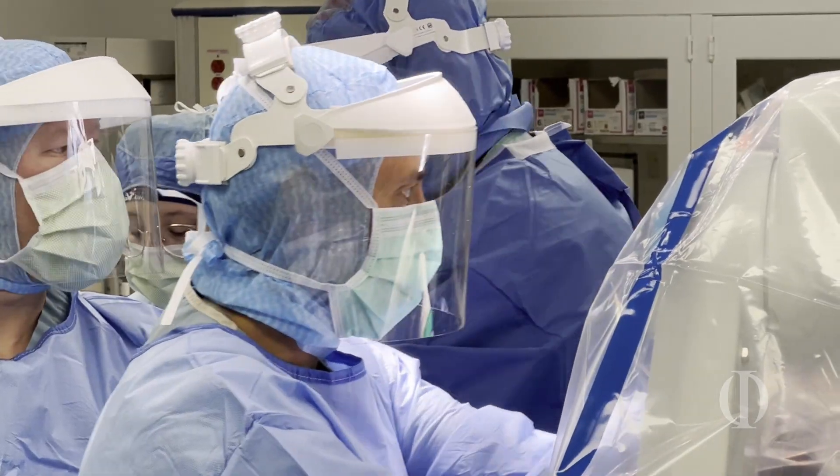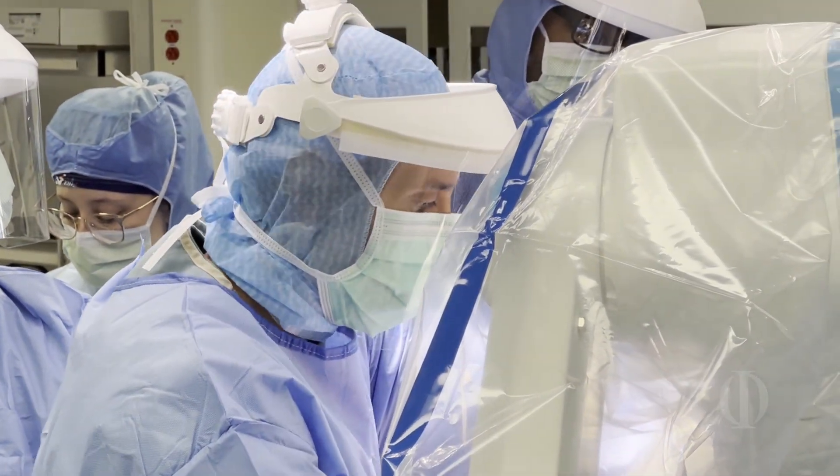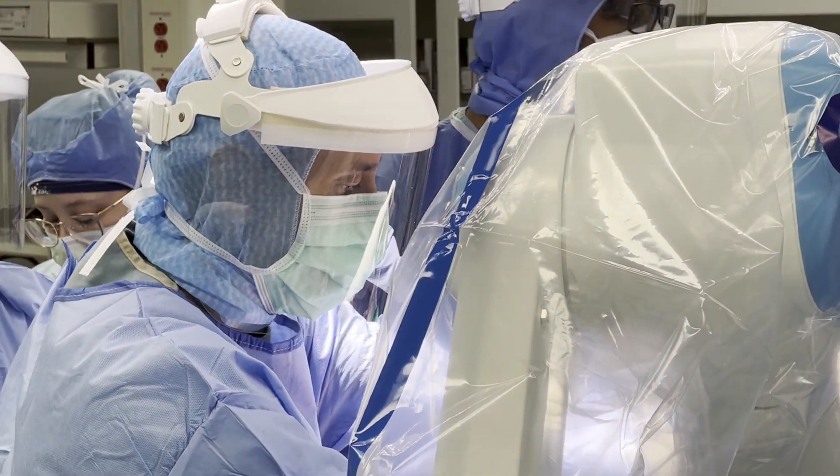In the end, especially for joint replacement, the number one thing you want is quality on the surgery so you can have longevity and never have to worry about your knee again.